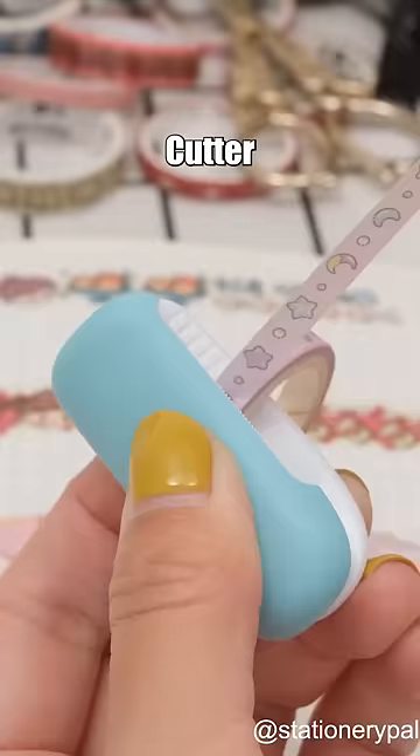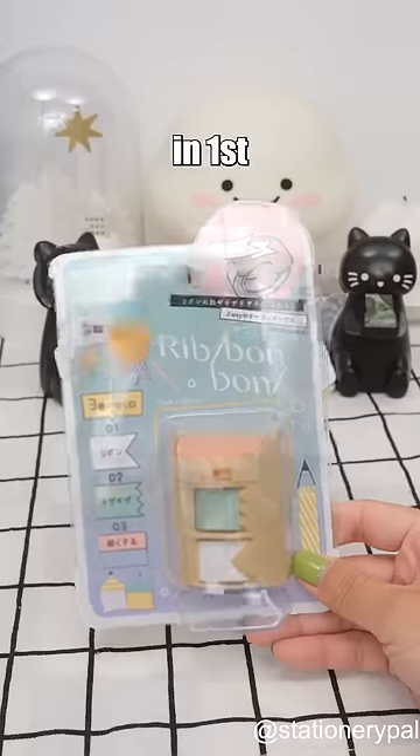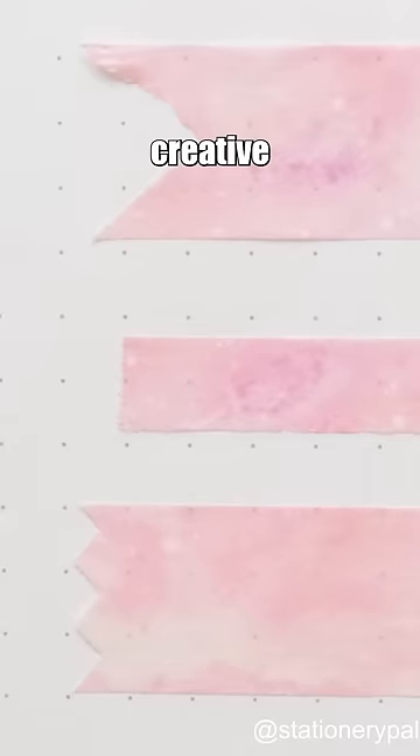Second: Kokuyo Karu Cutter — secure blade suitable for multiple tape sizes, but offers boring cuts. And finally in first place: Katsuwa Ribbon Bond Washi Tape Cutter — safe and portable design, provides three cutting styles for variety and creative cuts.